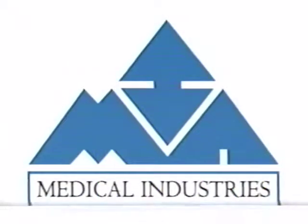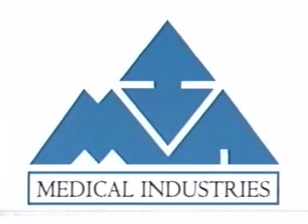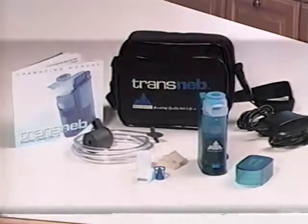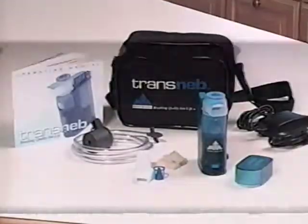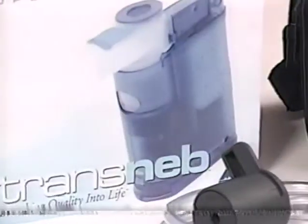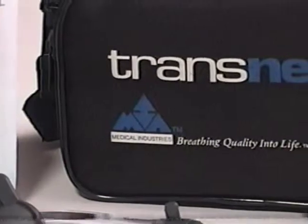Thank you for choosing the Transneb Compact Compressor Nebulizer from Medical Industries America. The superior technology of the Transneb will deliver your prescribed aerosol medications using this handheld go-anywhere unit. In the next few minutes you will learn how simple it is to use, clean, and maintain your Transneb nebulizer system.